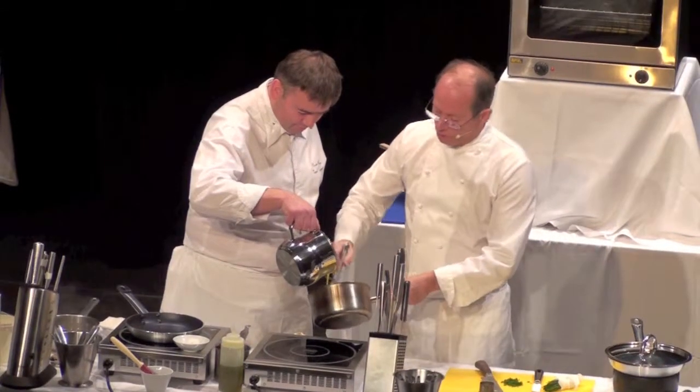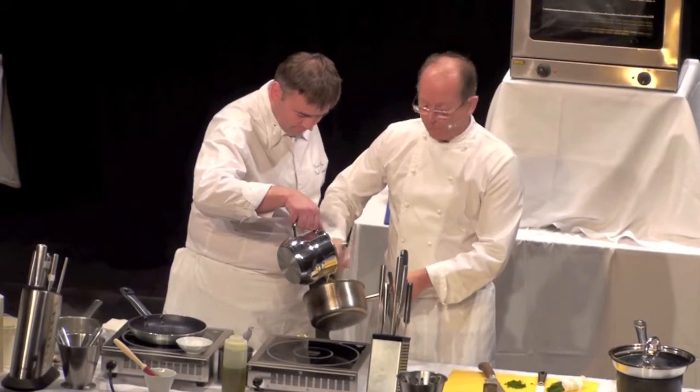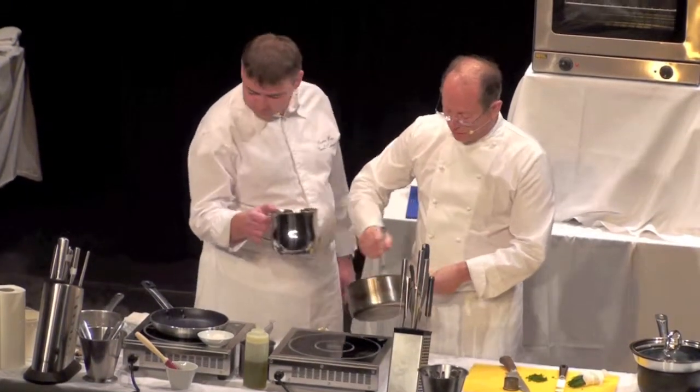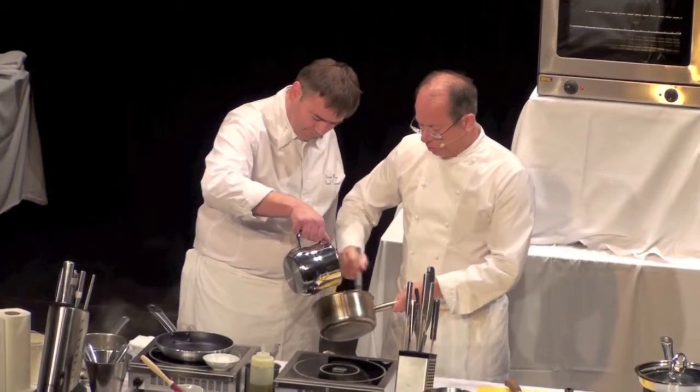And then the hollandaise sauce — obviously in the restaurant it's not quite the same. We do it with a reduction of shallots and vinegar. But here it's a quick way, because you don't want to watch us making hollandaise sauce. So it's a little bit more... butter is good for you.